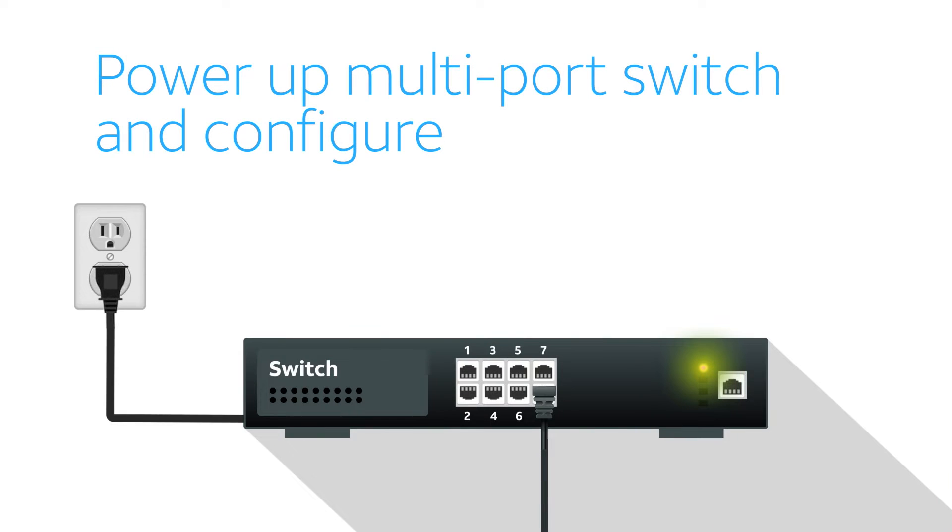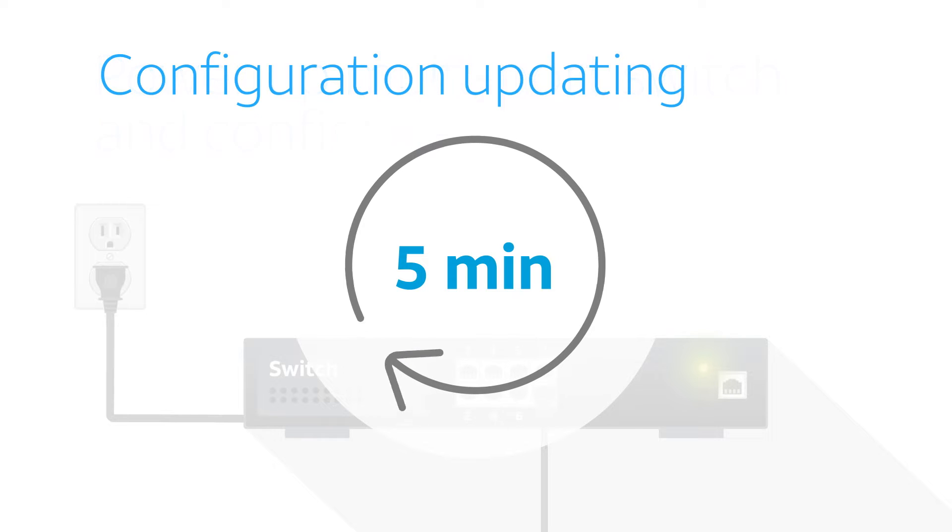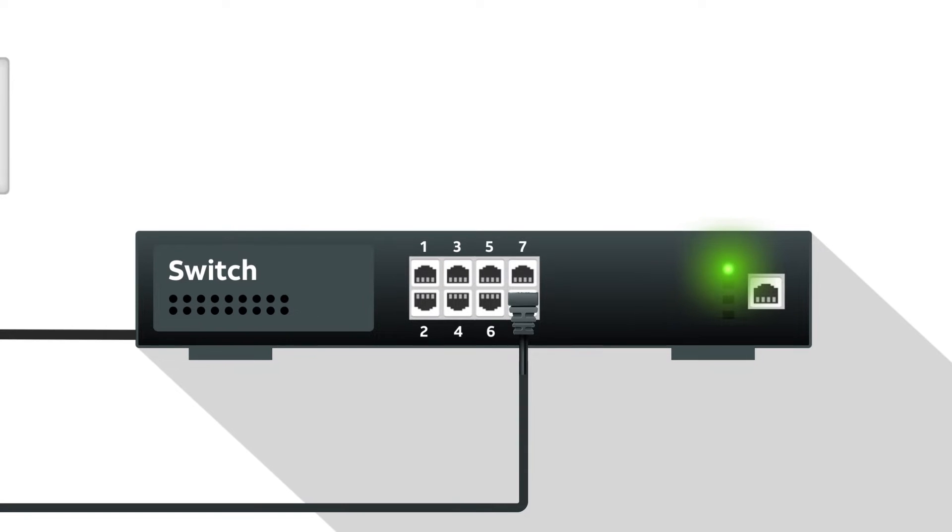Connect the switch to a power source and wait 5 minutes while the switch downloads and updates its configuration. Once the LED light turns green or flashing green, the switch is fully operational.